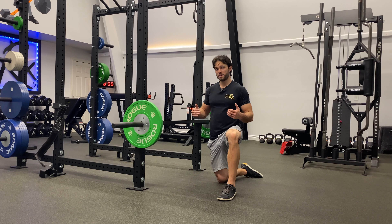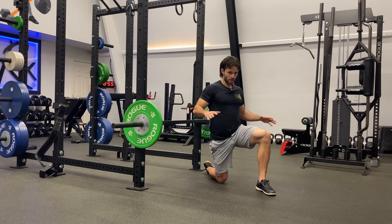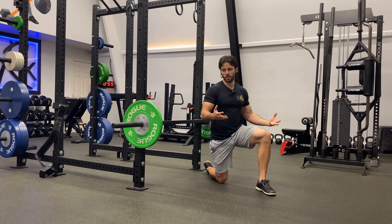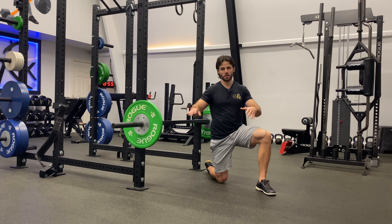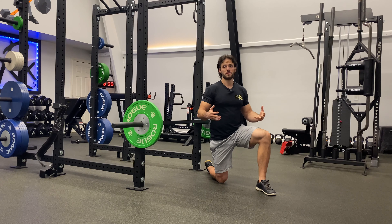The football bar floor press is a great special exercise to really overload the arms and the triceps. The floor press alone is going to shorten the range of motion and emphasize the lockout strength and tricep contribution. And then the football bar even more takes some of the upper back out of it and really places the emphasis on the arms.